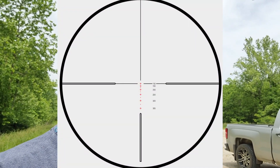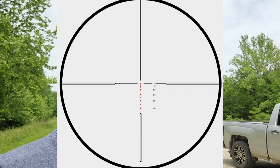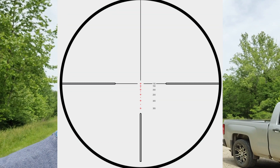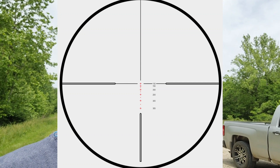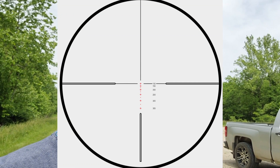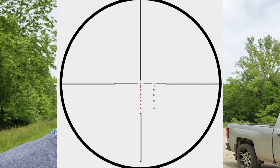The reason I got this scope — I'll throw an image up on the screen — it actually has the marked-out yardage for this rifle. It starts dead on at 100 yards and then works up by 250, and then up in 100-yard increments after that.